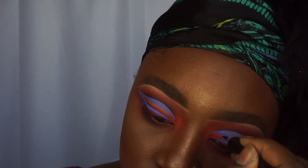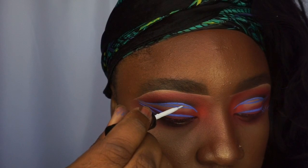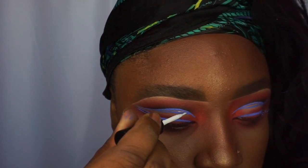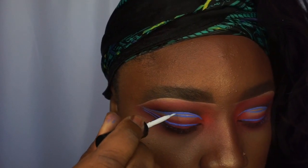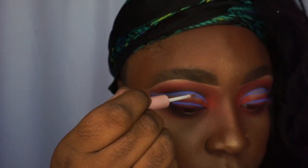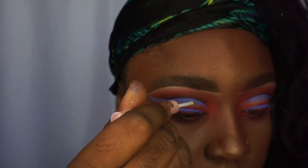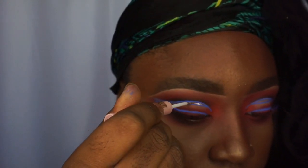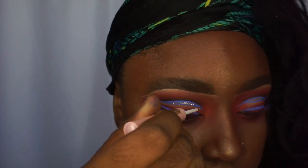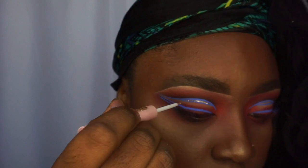After you're done creating your liner look and all the details — that little space you saw me create — I'm going to put some Duo eyelash glue in between and then put some loose glitter on top of that. You can use any glitter color you want. I'll also be adding it to my lower lid, and then we'll be popping on some lashes.